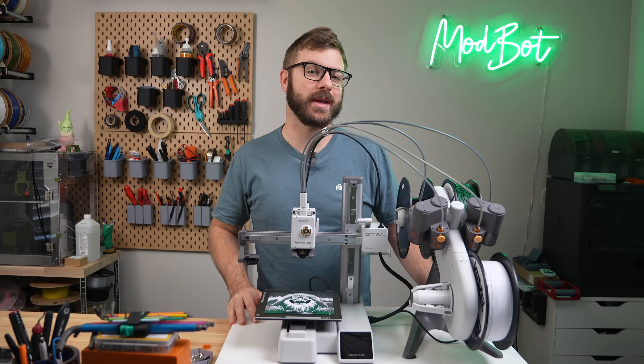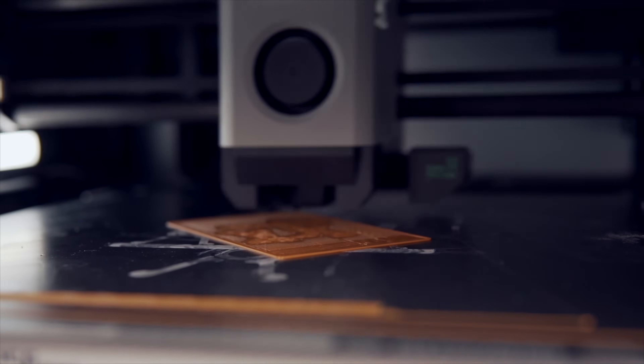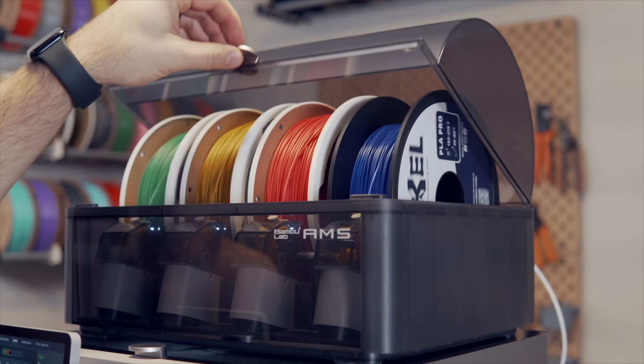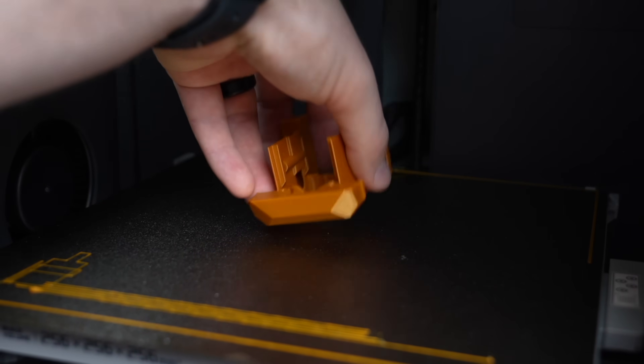When Bambu Lab released the X1 Carbon last year, it took the desktop 3D printing space by storm. From its speed and print quality in an enclosed CoreXY package to the AMS Material System add-on, it has been a massive leap forward, punching well above many printers four to six times its price.